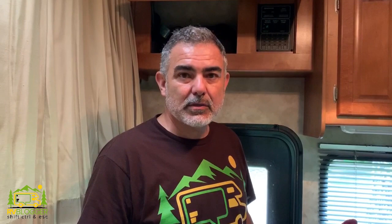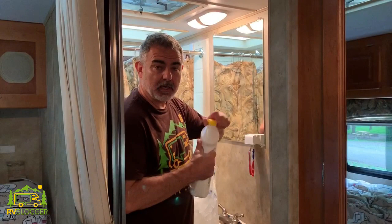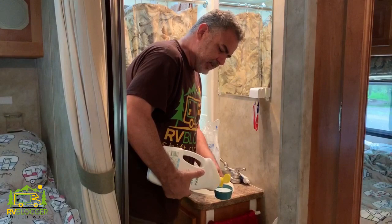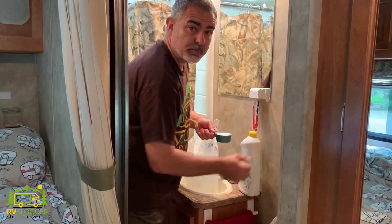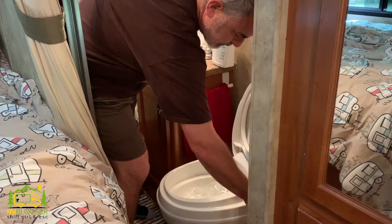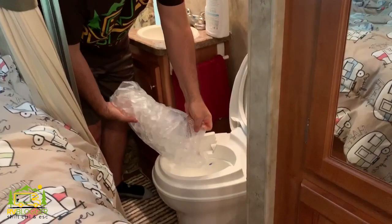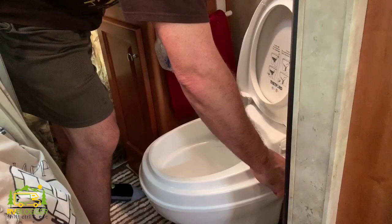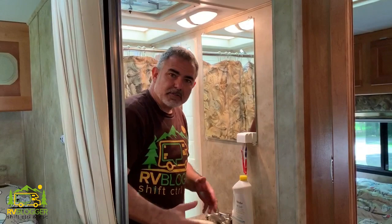We recommend about a half a cup of liquid or powdered dishwashing detergent. Our tank is just under 40 gallons — about 36 — so a half a cup is a good amount for that size. Just pour it right down the toilet and then add your ice. Now we're ready to take a short drive and let everything bounce around inside the black tank to loosen up any accumulated debris, then come back and flush it all out.